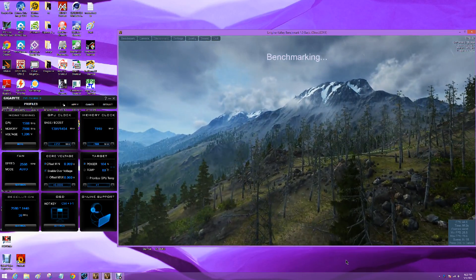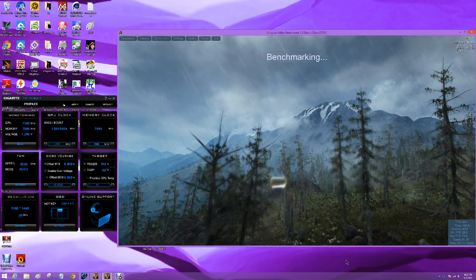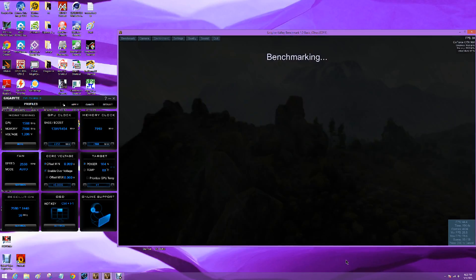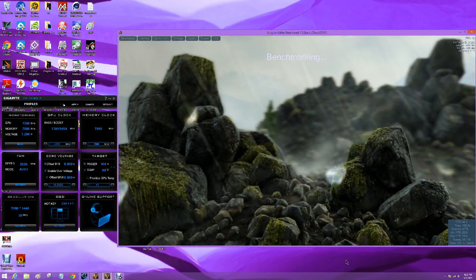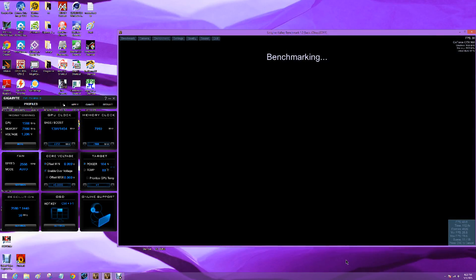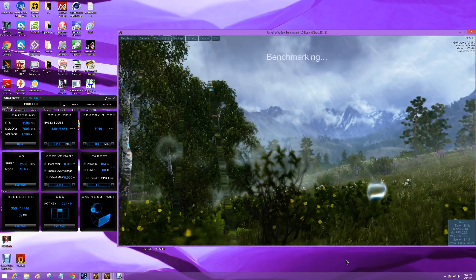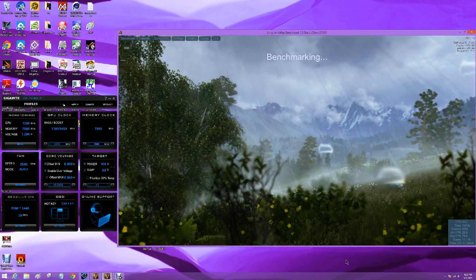This is our maximum overclock — 104, 105 percent voltage. We don't get any more speed out of it, and if you start to go over 150 megahertz overclock, you start getting some artifacting and a few problems. So you're looking at our effective maximum overclock, even adding voltage.